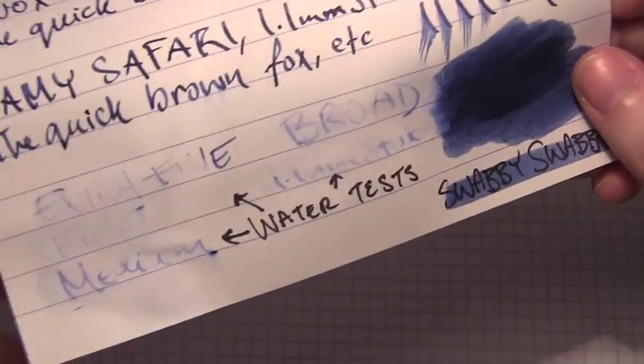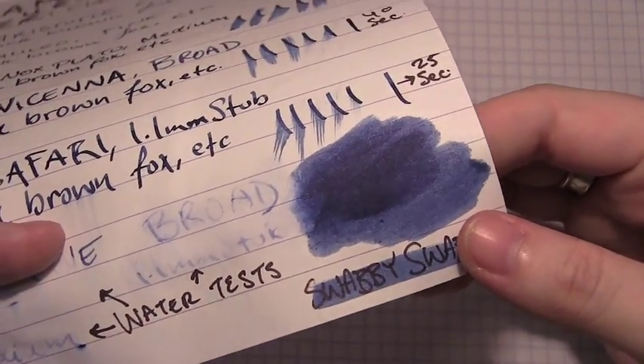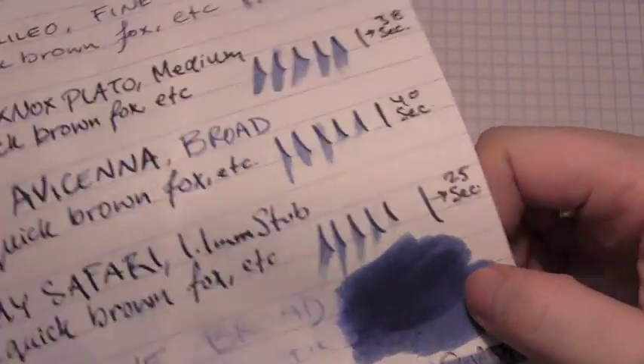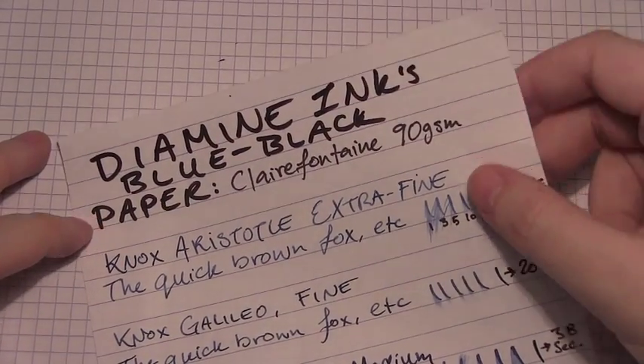The water test did not do too great, but here on the Clairefontaine paper I feel you get a better grasp of the degree of shading that you can find with this blue-black ink. There you go — this is the test on the 90 grams per square meter Clairefontaine.